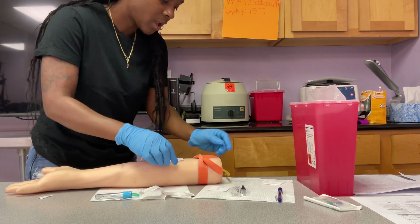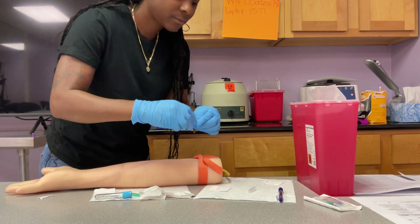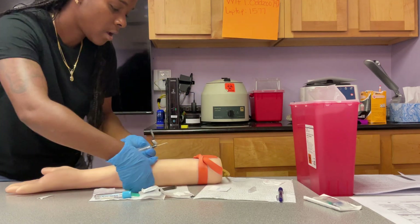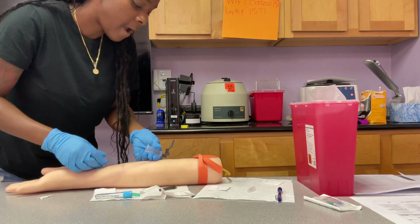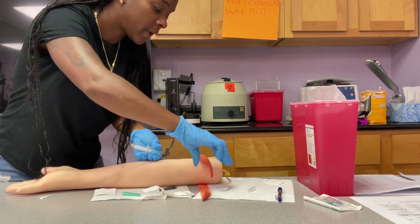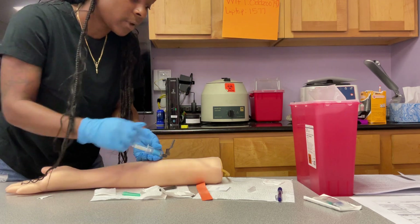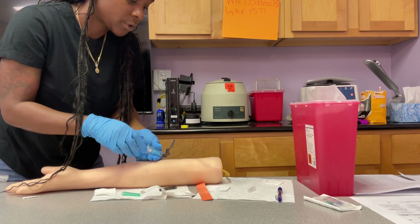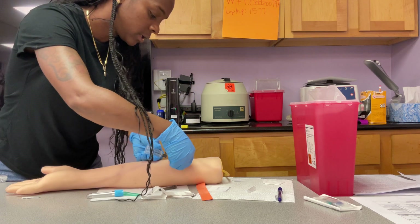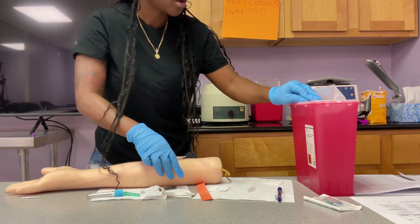I have to back up — I missed a step. The bevel's up, I'm anchoring, I'm pushing the needle through. After you put your tube on, you want to make sure you take your tourniquet off. You cannot have your tourniquet on for more than one minute, so right after you put this on and you see blood flow, pop that tourniquet off. Now I'm ready to take this off — get the needle out, cover, activate safety, and put it in your sharps container.